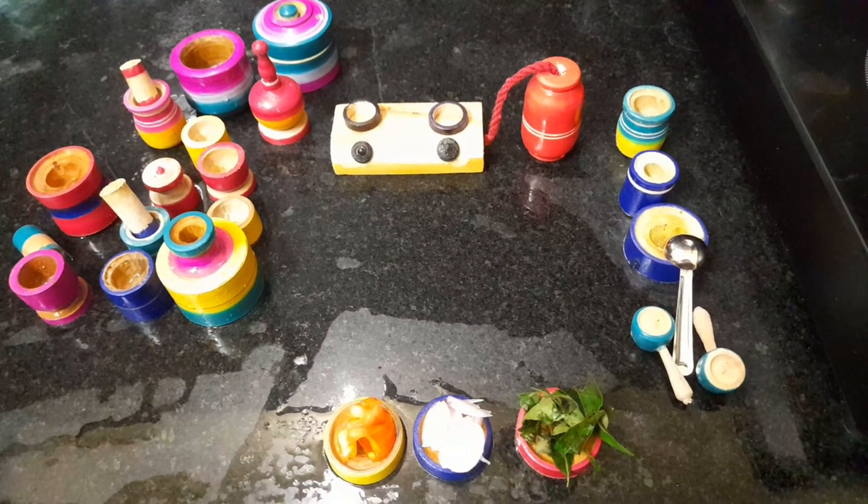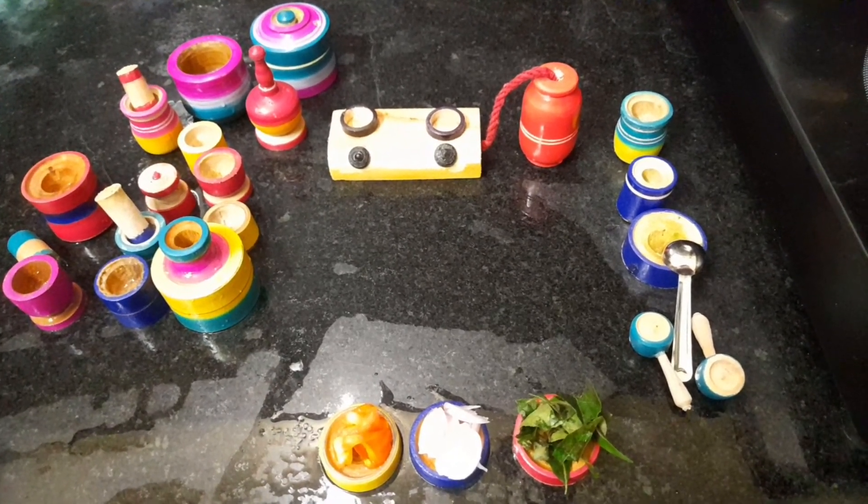Hi friends! Today, a healthy, tasty pasta recipe. Let's start.